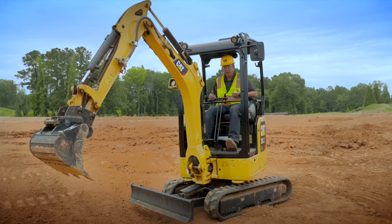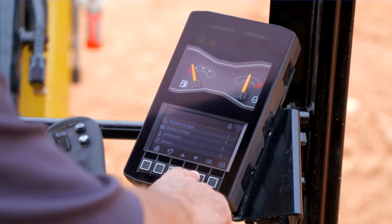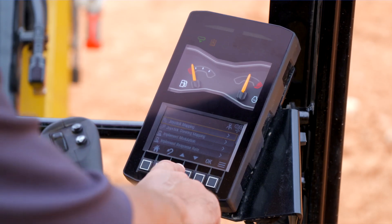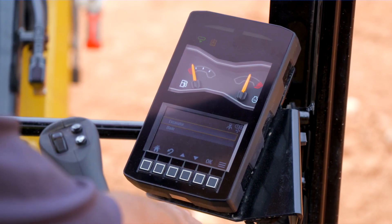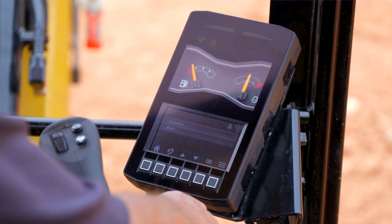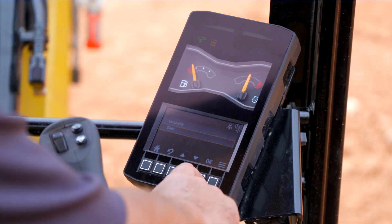If you want to change that functionality, go into the menu, say OK to machine settings, OK to control mode, and scroll down to find joystick steering mapping. Say OK to that. In this screen you can be in excavator mode — which is where we've been, with the right-hand control operating the linkage — or you can scroll down and select blade mode.